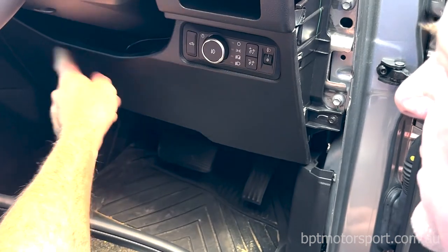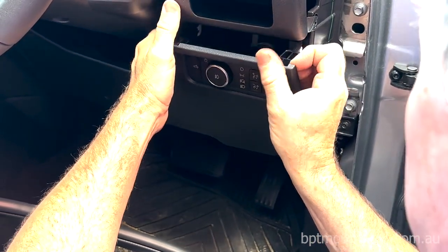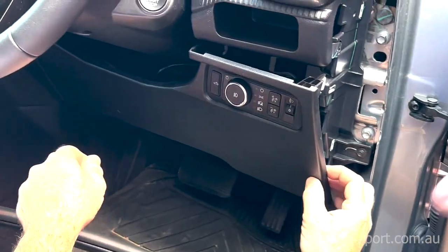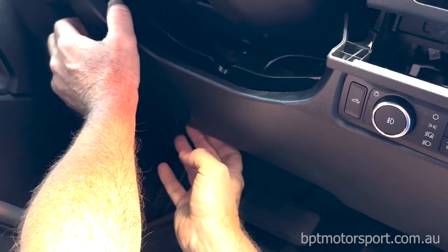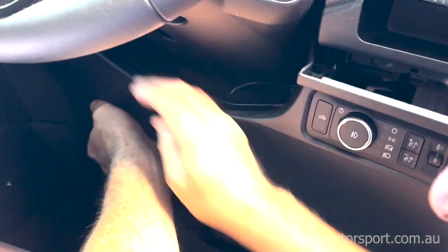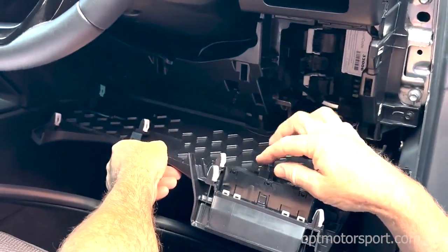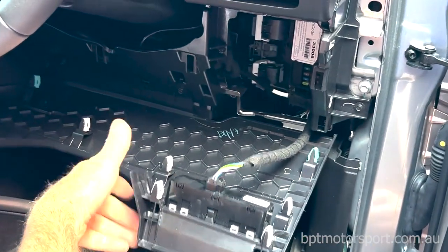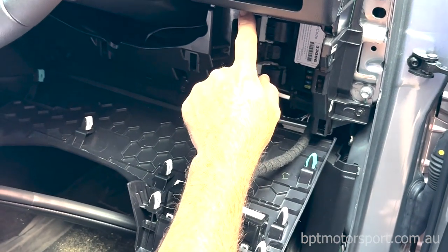We want to remove this panel under the steering column. Just grab it from behind there and pop it out. There's another clip here and a couple of clips on this side — that should pop out. And one more clip down the bottom. You can disconnect this electrical connector if you're going to totally remove it, but you shouldn't have to. Just let it hang down there, because all we're doing is gaining access to a couple of bolts under here.